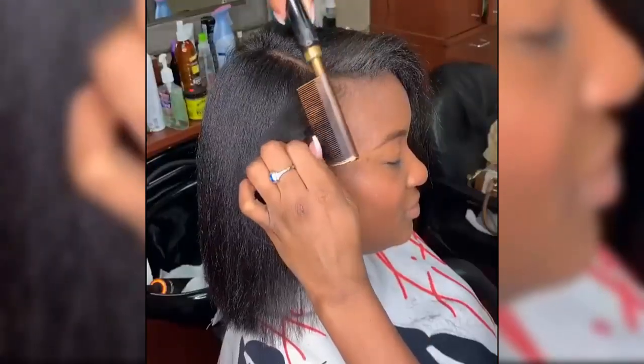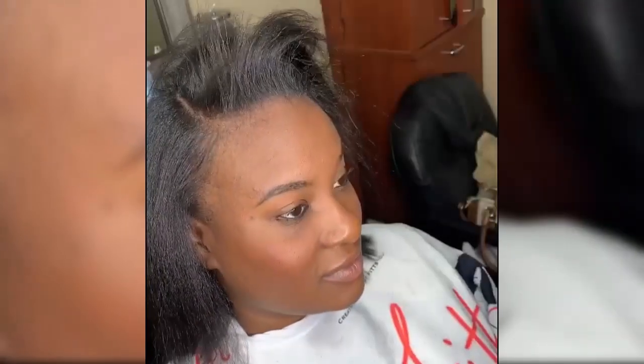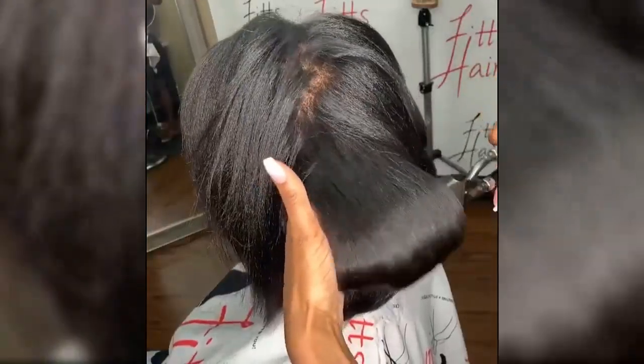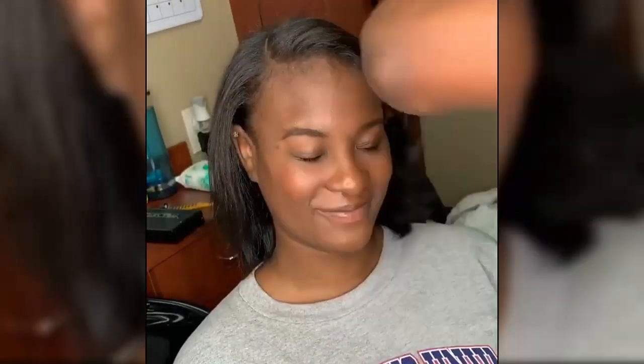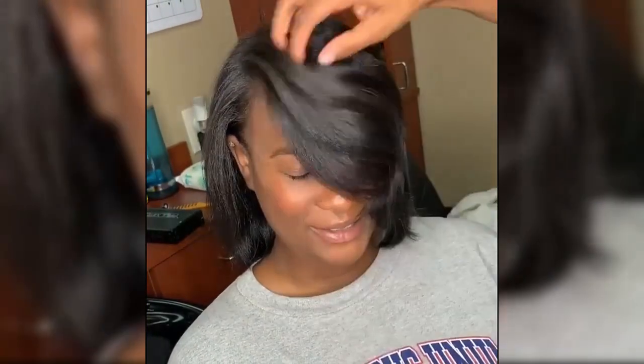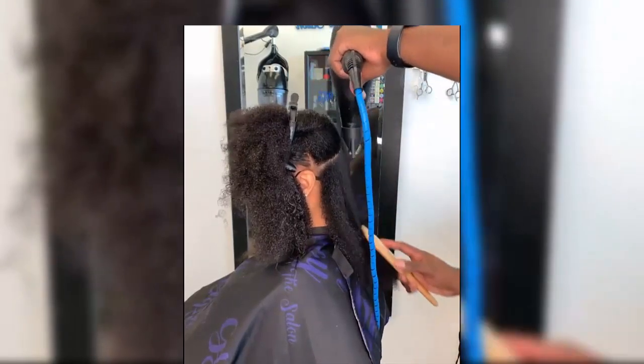Add a leave-in conditioner — a leave-in conditioner adds moisture to your hair and helps protect against heat damage from the flat press. Separate your hair into sections and spray it in before blow drying each area. Alternatively, you can use argan oil instead of a leave-in conditioner.